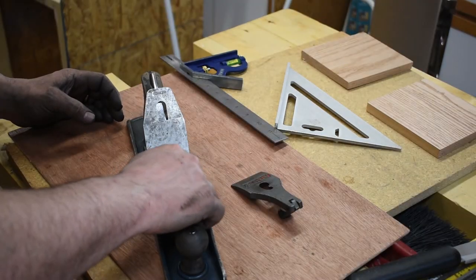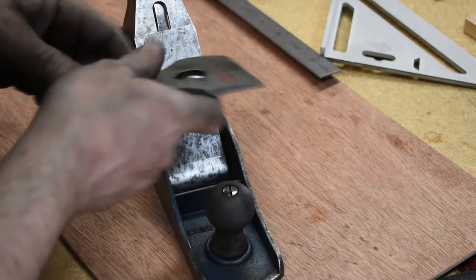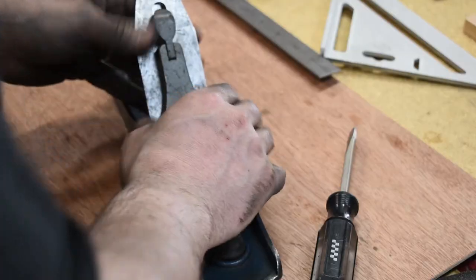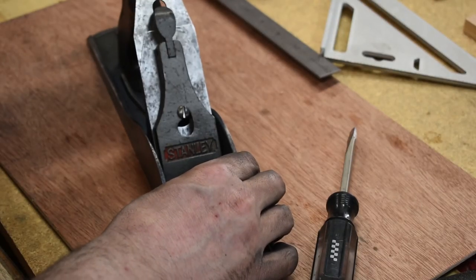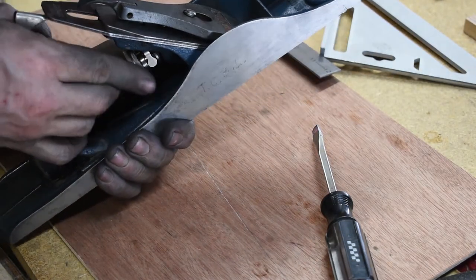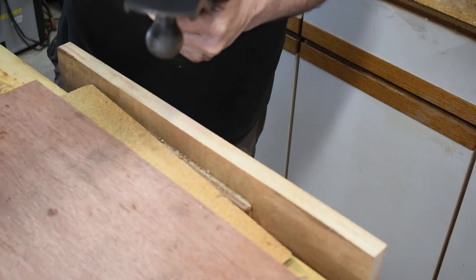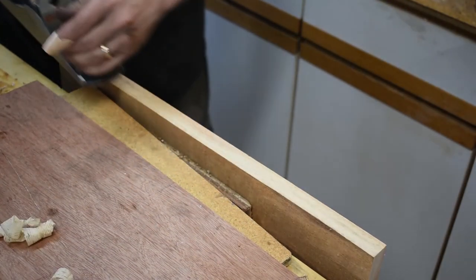Put the chip breaker side up, iron side down, and screw this in like this. Adjust it so it's just snug when you push it down — you want to be able to move it around and move it with one finger. Now that we've got our plane restored as good as we can get it, we're going to give it a shot. Wow, that's smooth!